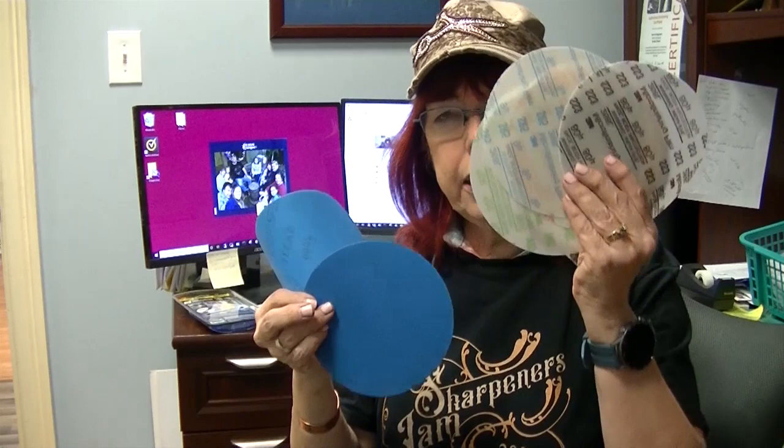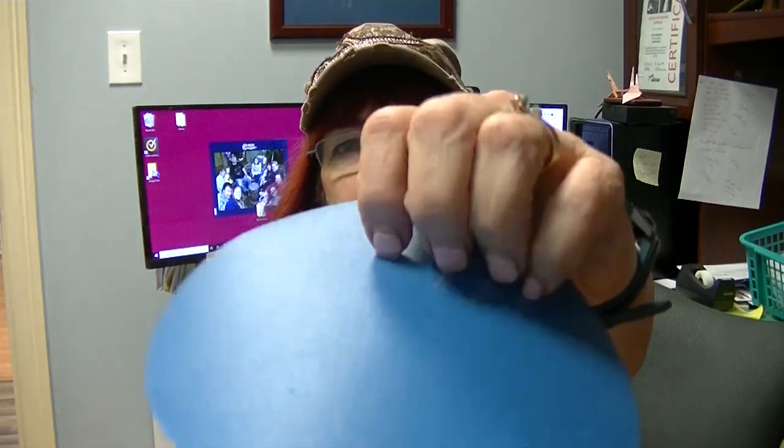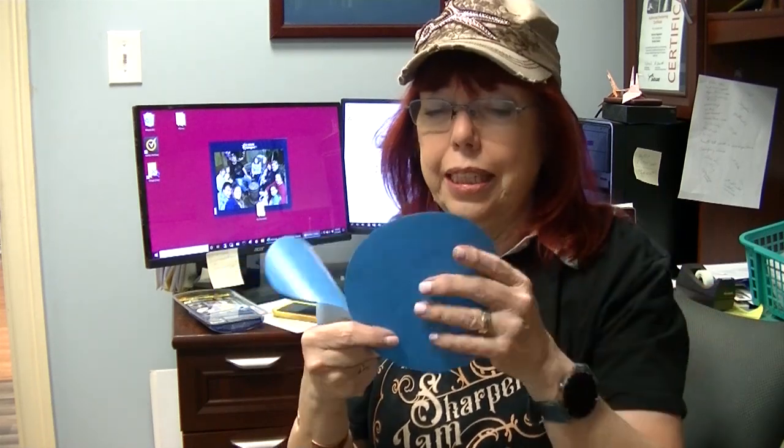These come in micron and grit, and there are lots of charts on the internet comparing them, but you really need to use them to know how they compare. For instance, this 2000 grit is the finest and this 400 is the coarsest we have on the blue film. But once the 400 is used a few times it becomes much smoother — probably closer to a 3000 or 6000 effectively.